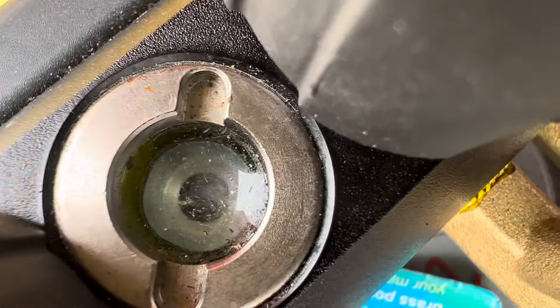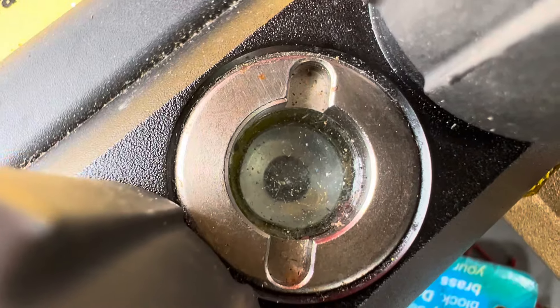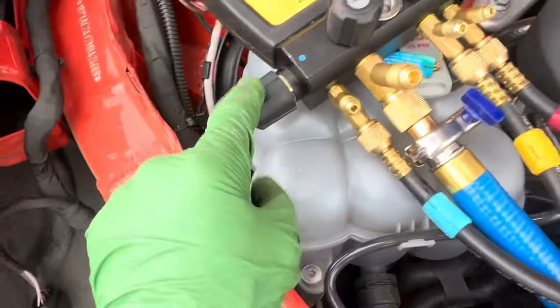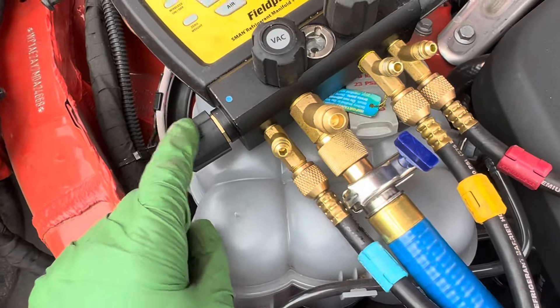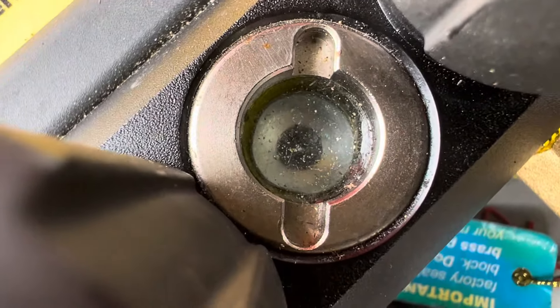Let's see if we can see a little oil movement. Come on — you see that in there? I know it's really hard to see, but that's liquid refrigerant with tons of oil. And this is only being removed — I'm doing this intentionally to show you — I'm only recovering on the vapor side, not on the high side. That's it.